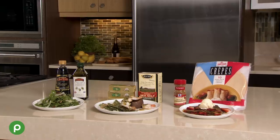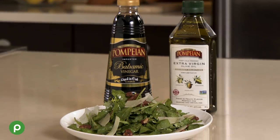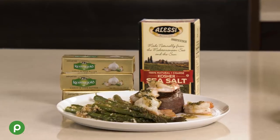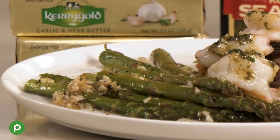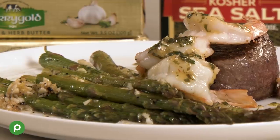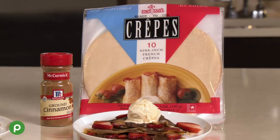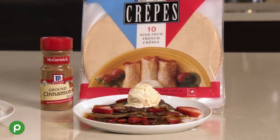Let's talk the menu. We're going to start off with a praline pecan arugula salad featuring our Pompeian balsamic vinegar and extra virgin olive oil. Then the main course: a pan-seared beef tenderloin and shrimp scampi served surf and turf with oven-roasted asparagus. On the asparagus we're going to feature our Kerrygold garlic herb butter and Alessi kosher sea salt. And we'll end our meal with warm chocolate hazelnut crepes featuring McCormick ground cinnamon and Melissa's crepes.